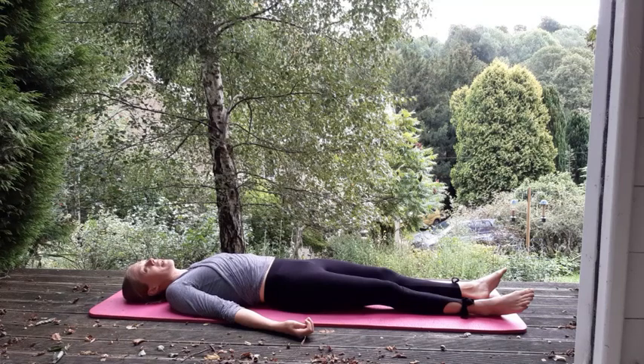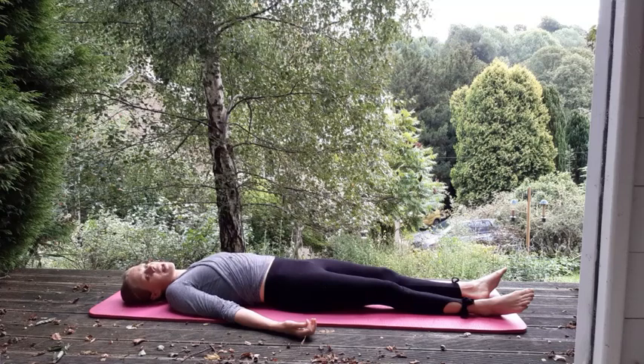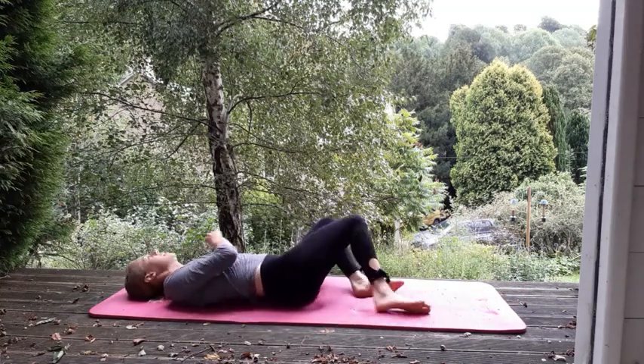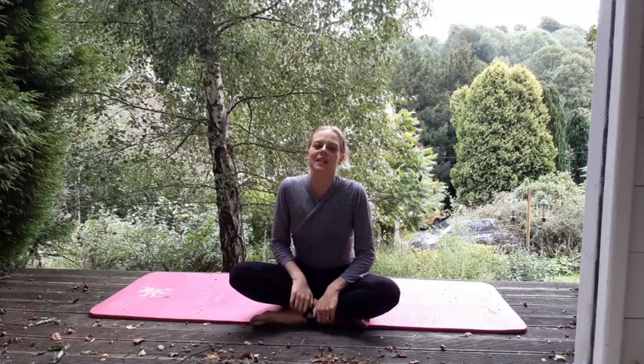And perhaps just take a minute now — you could pause the video and just hold. Hold the stillness, hold your relaxation. Allow your muscles to relax. When you're ready to come up — bend your knees, tip over onto your right side, slowly coming back up. And thank you for joining me for Pilates today. Bye.